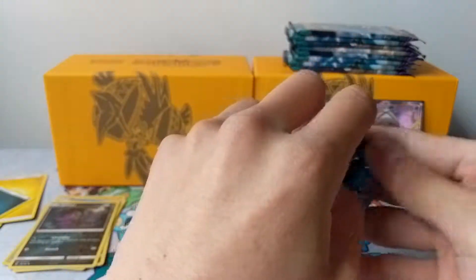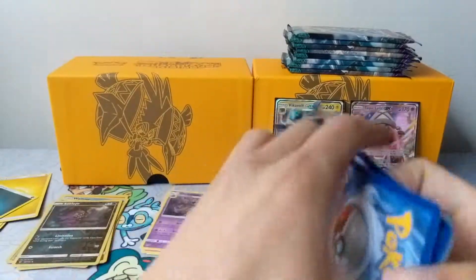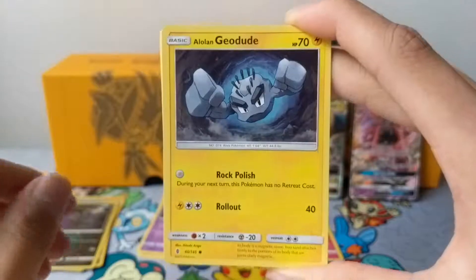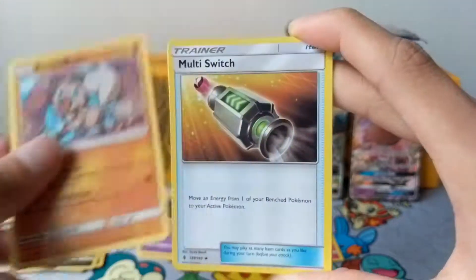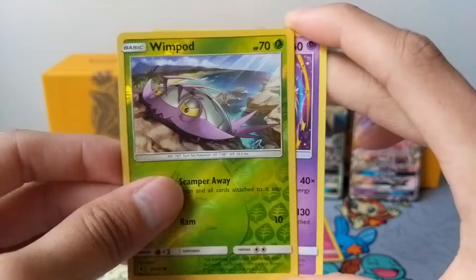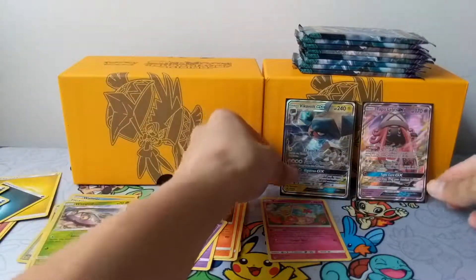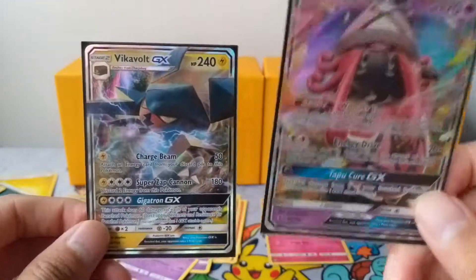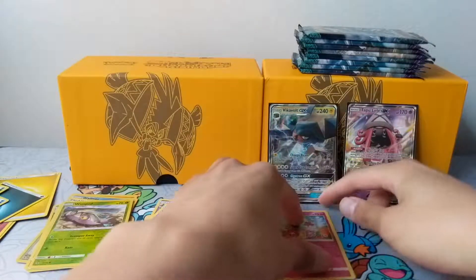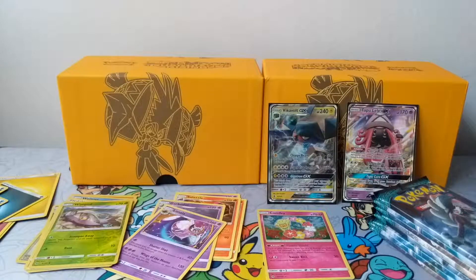And our last and final pack for this part. Code for you guys. For our final pack, we have a Petilil, Fletchling, Alolan Geodude, Barboach, Rockruff, Multi Switch, a Watchog, a Glalie, a Reverse Wingull, and for our final rare we have a Lunala Non-Holo. So yeah, that's basically part one. I think this was an awesome part one with Tapu Lele GX and a Vikavolt GX — both very nice cards. Stay tuned for part two; I'll be opening the remaining eight packs from the second box. Thank you so much for watching guys, and I'll see you in part two.